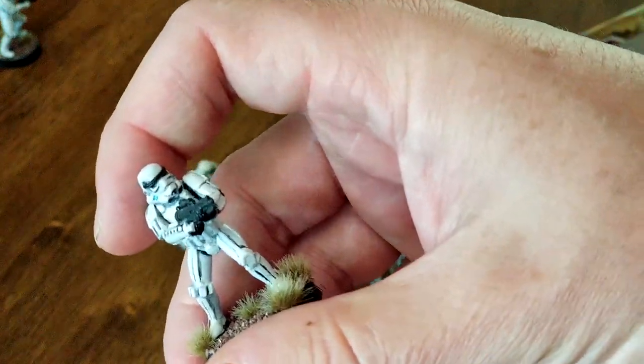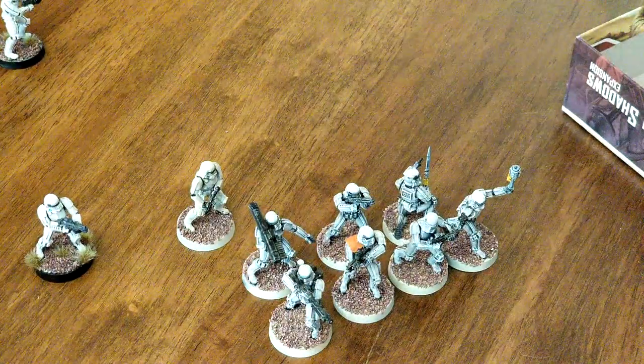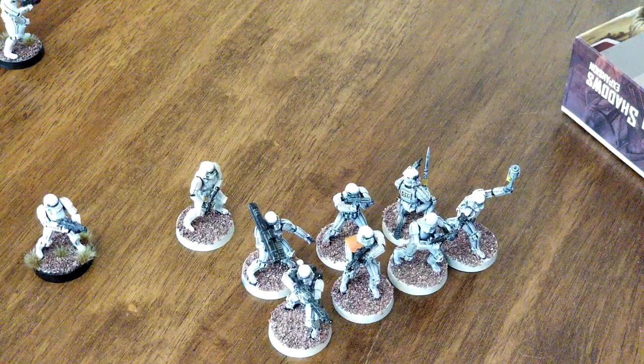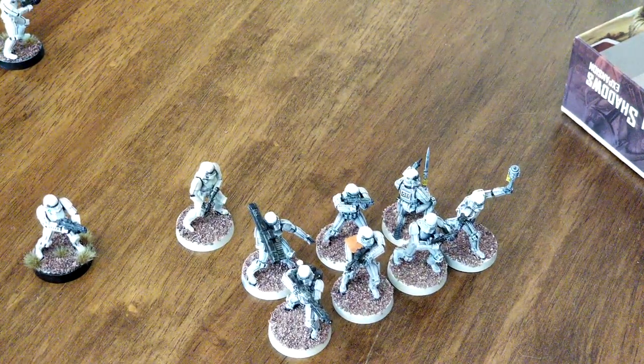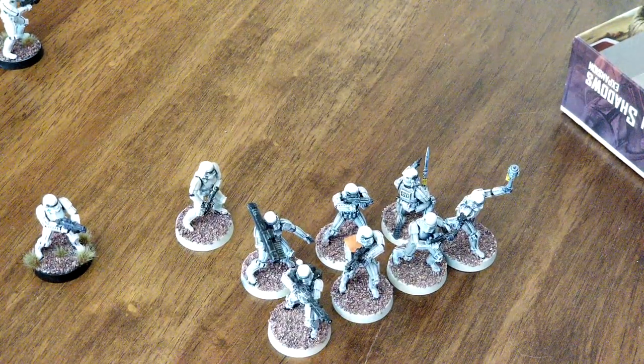Up close it's okay, but far away they're a little too white, in my opinion. That's just an example of my initial job. What I wanted to do — because I got another core set in a cheap box — is try different techniques, because I just didn't have it in me to paint more stormtroopers the same way. So I did two different techniques.